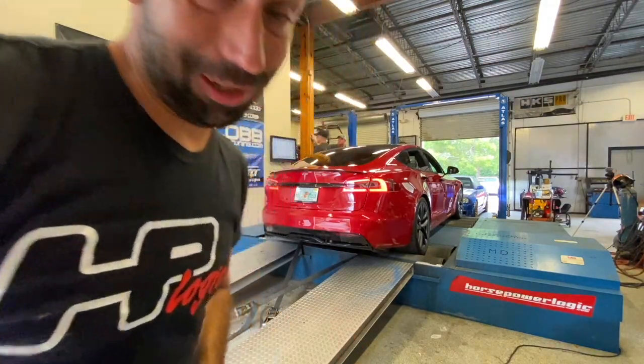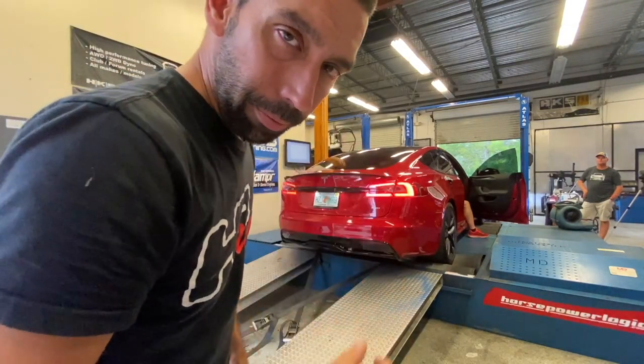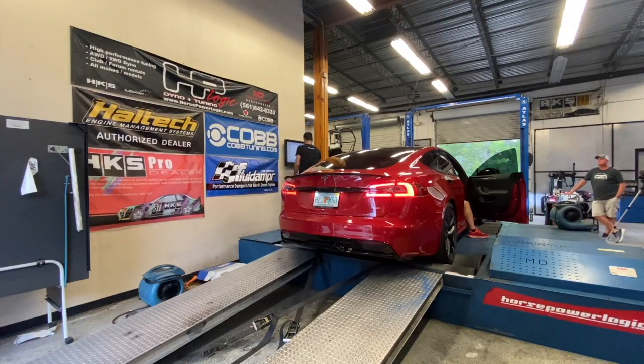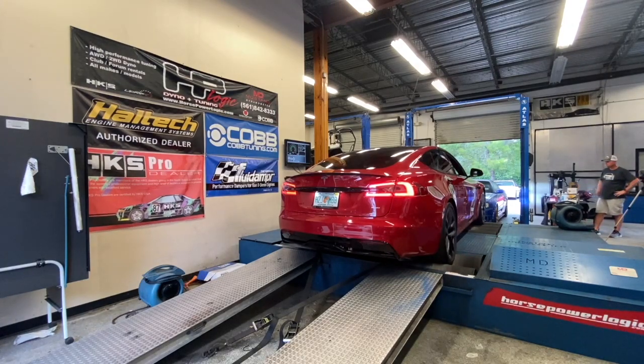Guys, that was sketchy. Try number three. We're trying to get it out of dyno mode because the car has only got a limited number of times it'll allow this.